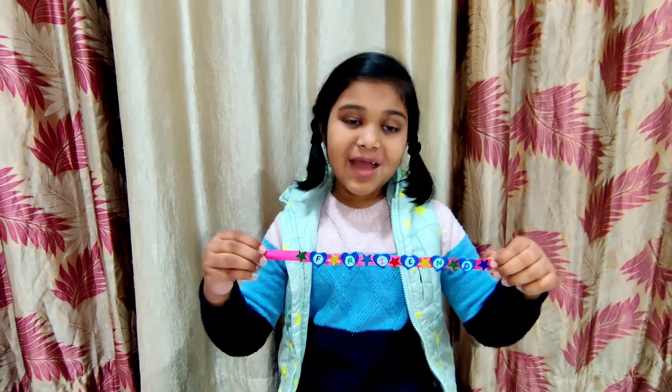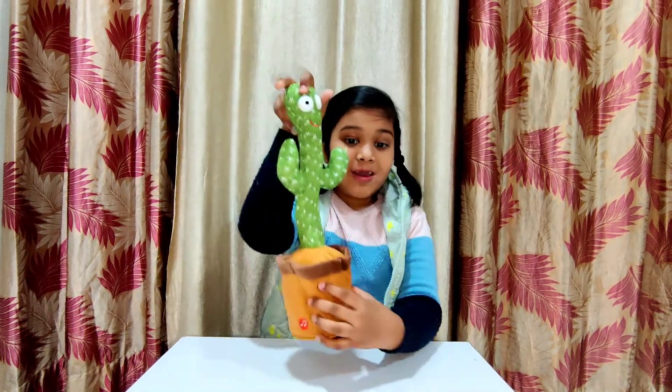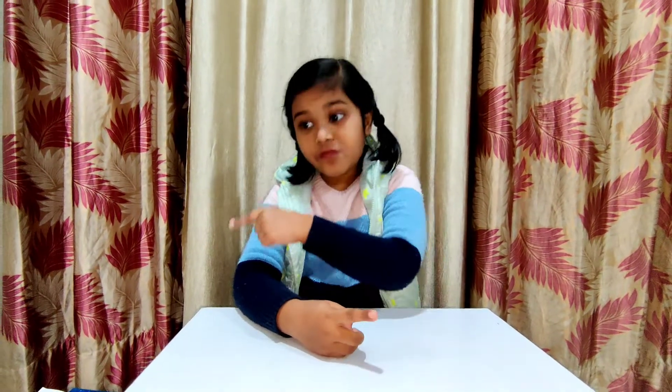Do you like my friendship band? Hello my friends, my name is Anshika Kumari. In this video I'm going to teach you how to make a friendship band. A friend is a person with whom you want to play all the time — you share your lunch, your toys, your comic books. So always try to make good friends and give this friendship band to them as a gift!